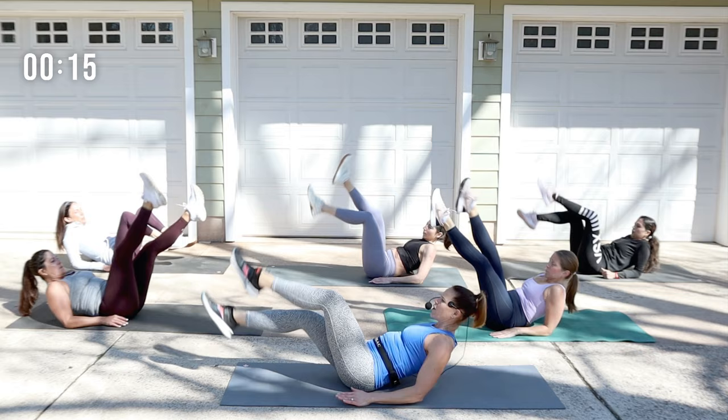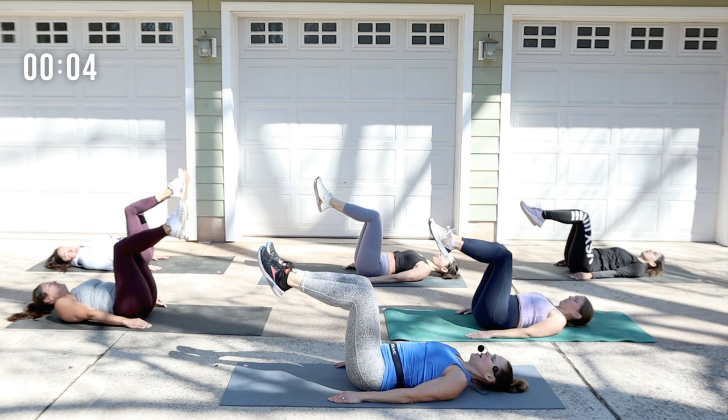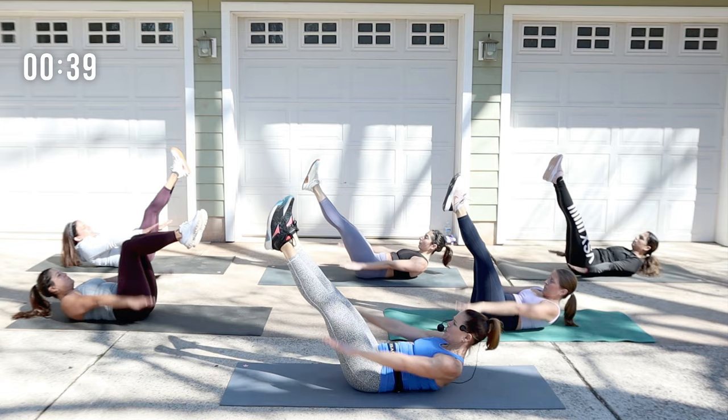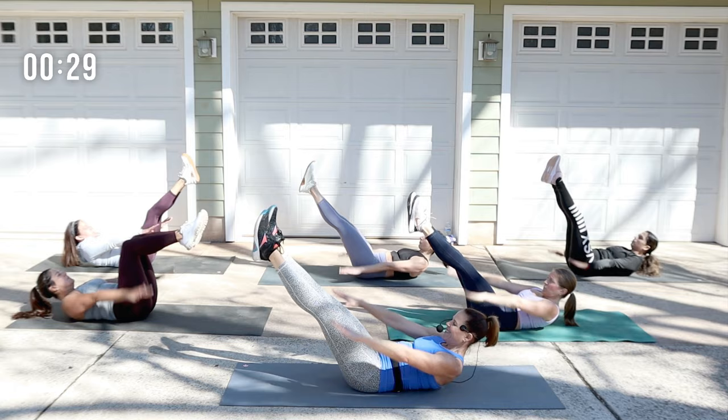All the way down. We have the hundred. Relax the arms by your side, tuck the tailbone, low back in the mat. Legs are up at tabletop, knees over the hips. Extend the legs for more intention. Lift the head and shoulders, start to pump the arms. In the hundred, look up to the thighs and lift the shoulder blades off the mat. Tuck in nice and tight. Heels in, toes out. You can always have bent knees or one hand behind the head. Pump vigorously — slapping water.